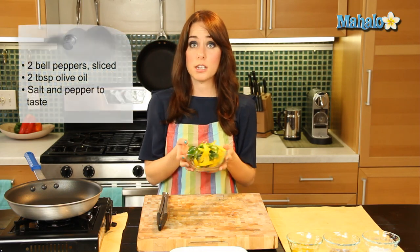Amazing on top of salads, especially in fajitas, stir-fries — sautéed bell peppers are just absolutely delicious and really easy to make.